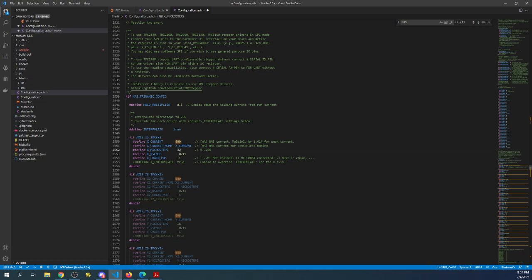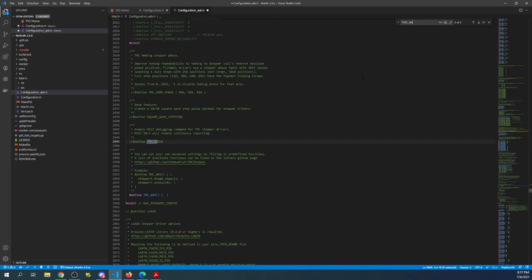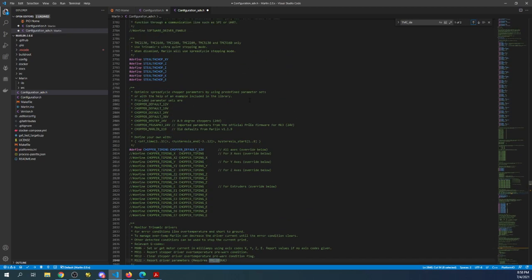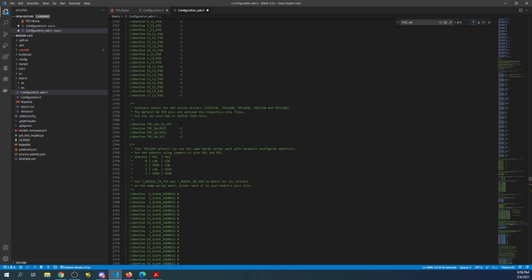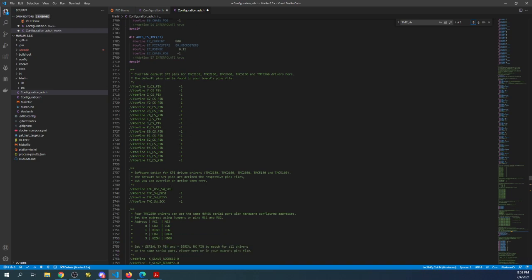Next we're going to enable TMC_DEBUG — this will allow us to troubleshoot things — so I'm going to remove the actual comment. Then I'm going to search on it a second time and remove that comment as well so we can use the G-code. Then I need to find the configuration for SPI — specifically 'use software SPI' — and remove that comment. These relate to the pins file.